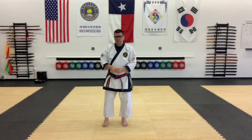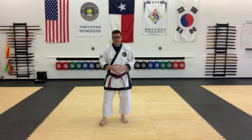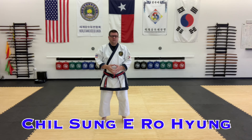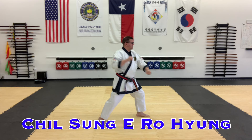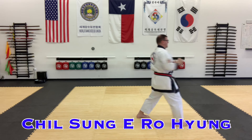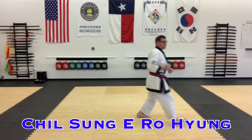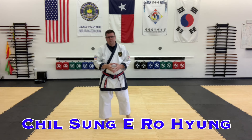Moving on to the Chilsung series — we actually start off with the second Chilsung form, Chilsung Yidrohyang. The second Chilsung starts off low block, knife hand, knife hand, knee kick, knife hand, punch, reverse punch. So that is pretty signature of that form.